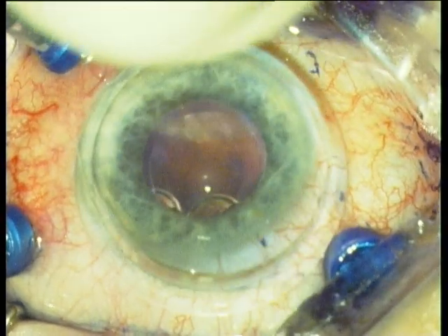Next, one places a planar concave lens from Dorc onto the cornea, or uses a 60-diopter lens from Oculus with the biom, in order to visualize the membrane. The membrane is peeled with an ACOT forceps.